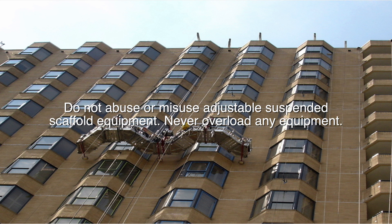Do not abuse or misuse adjustable suspended scaffold equipment. Never overload any equipment.